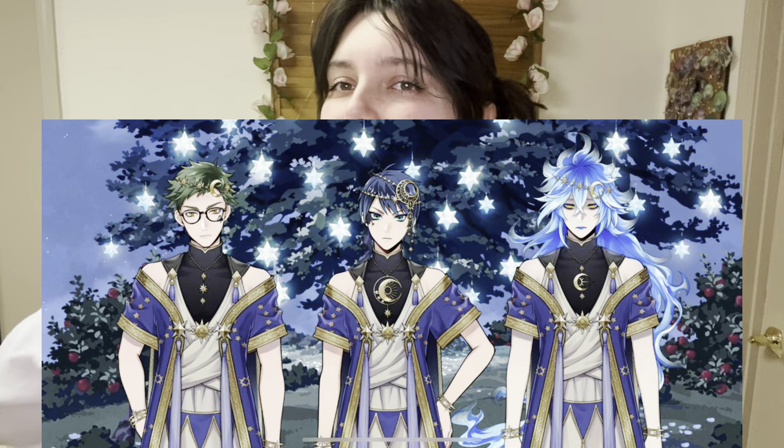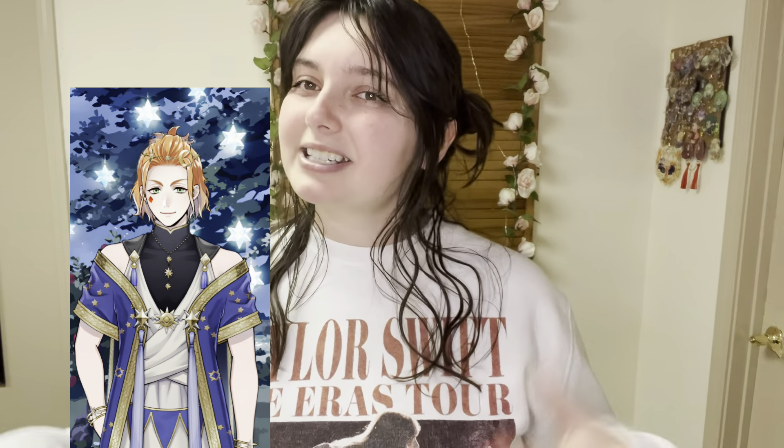Hello again! I am back with another cosplay review. This one is a little bit different — it's a Twisted Wonderland star sending. It's technically Trey's star sending, but I'm going to be using it for Cater, which is kind of exciting.